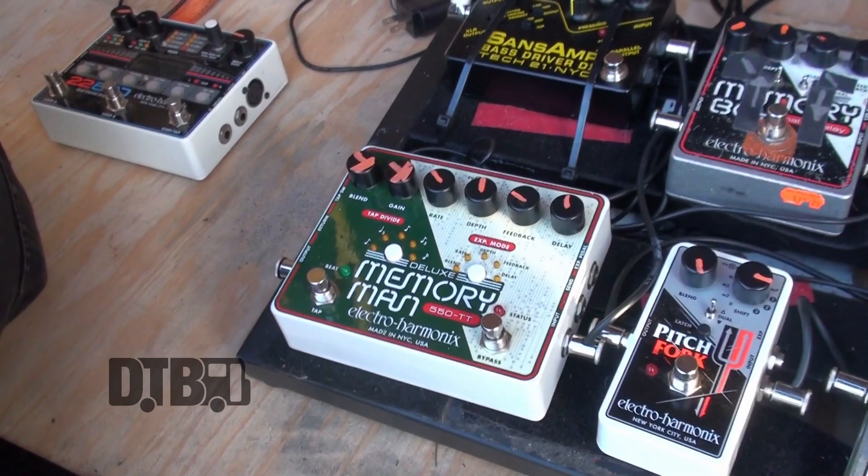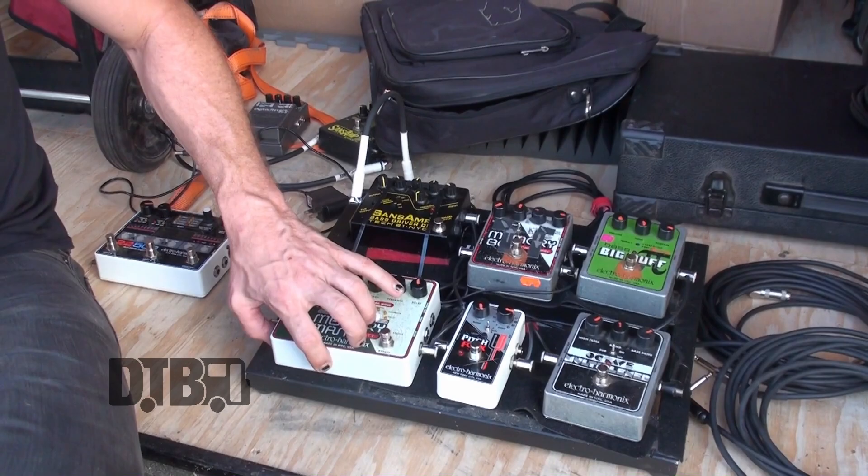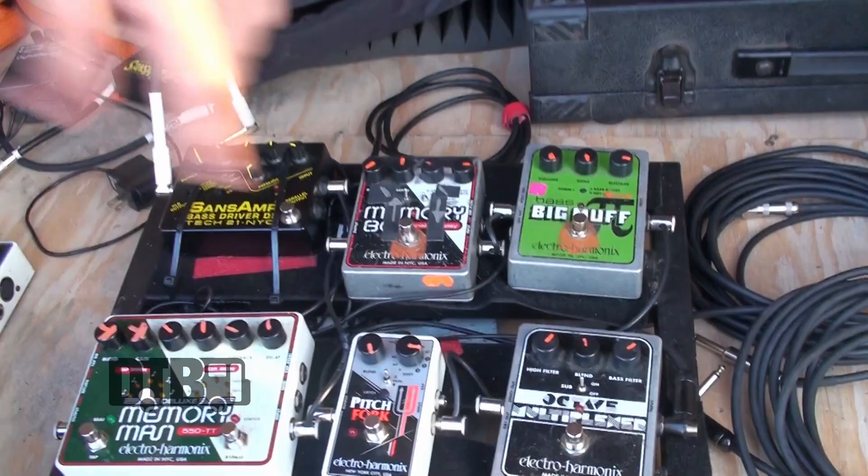Then I have this new Memory Man Deluxe, which is awesome. It's a pretty close approximation to the old-school large chassis Memory Man that I would normally use. But this is a pretty brutal tour in terms of being out in the elements every day and having to move your stuff around really fast, so I bought this Memory Man and this pitch pedal in lieu of bringing out my old Memory Man and my old POG, which is the more traditional large-format octave pedal.